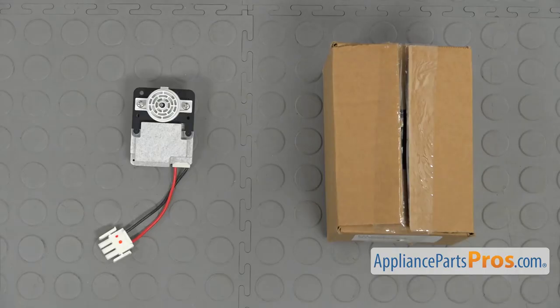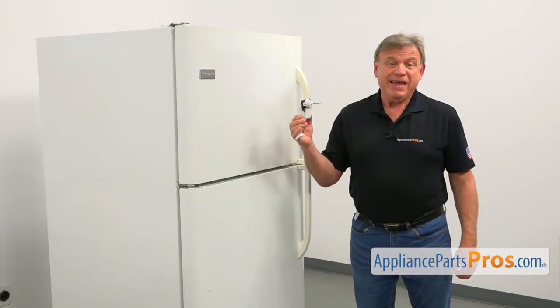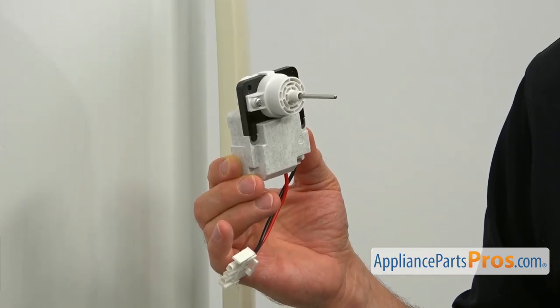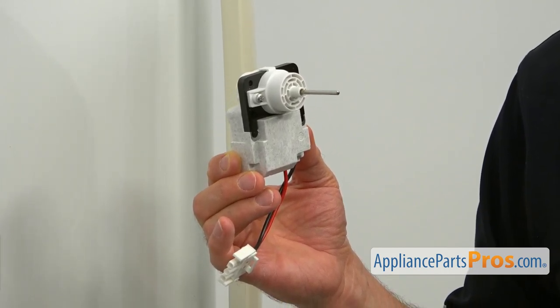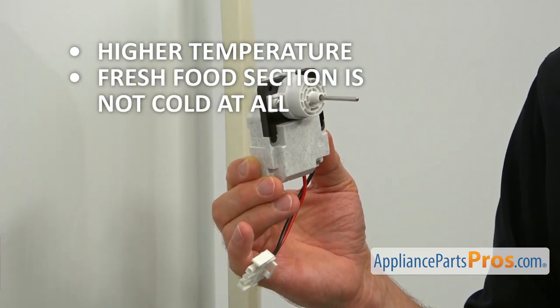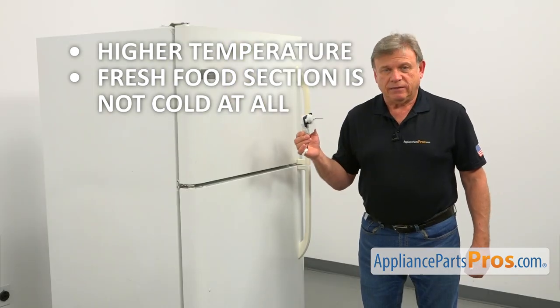When you open up the package, you're going to get a new evaporator fan motor. This fan motor is located inside the freezer behind the evaporator cover panel. It blows air over the evaporator coils, distributing it throughout the refrigerator. If you are experiencing a higher than usual temperature inside the freezer and the fresh food section is not cold at all, check the evaporator fan motor and replace it if needed.